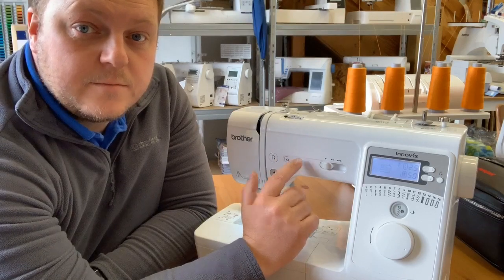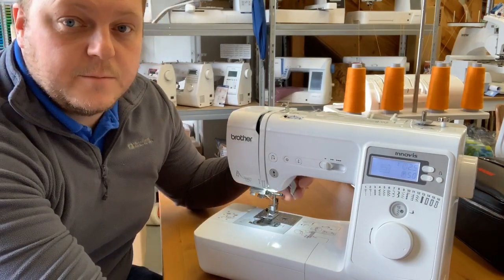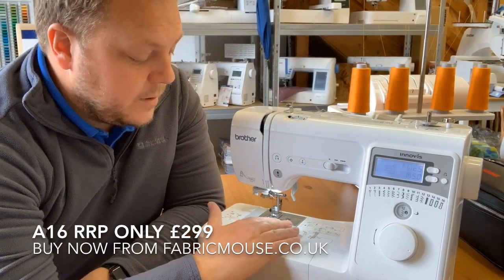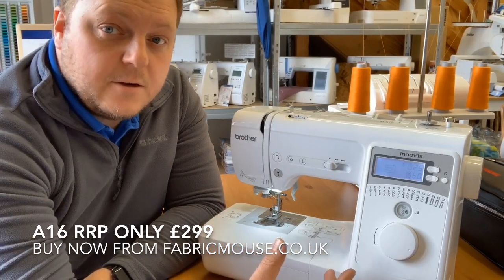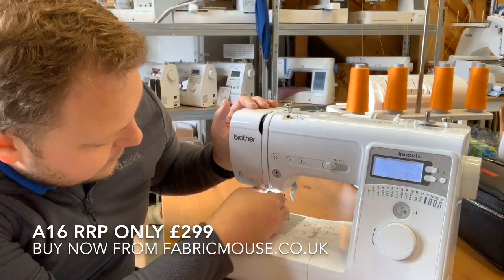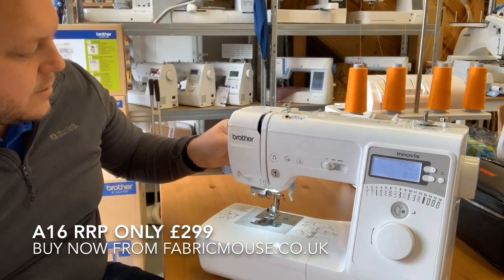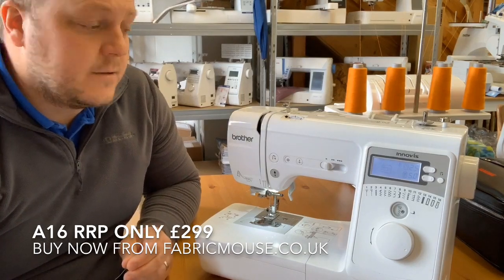We've also got needle down so we can stop with the needle in its highest position without you having to turn the wheel to loosen off your thread — that means we can just lift the foot up, take the fabric out, cut your thread off and you won't get that thread trail caught underneath. We've also got your top loading bobbin from Brother with the nice easy thread mechanism that cuts off leaving the exact amount of thread for you to set off. We've got the Brother needle threader — you come down into the needle and just thread it over across, use the little cutter on the side, cut your thread off and the needle's threaded, nice and simple.